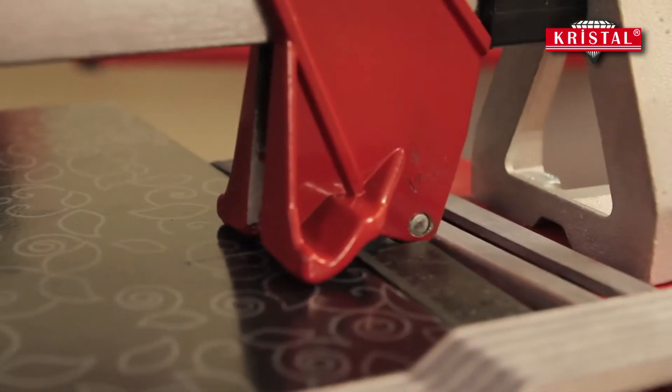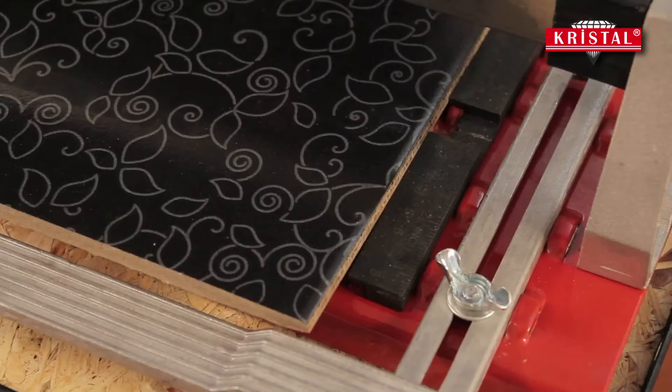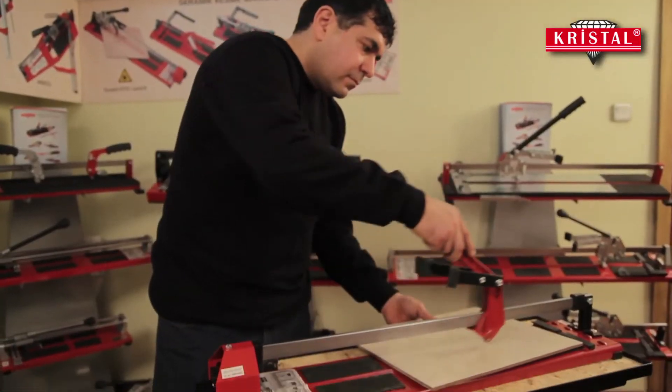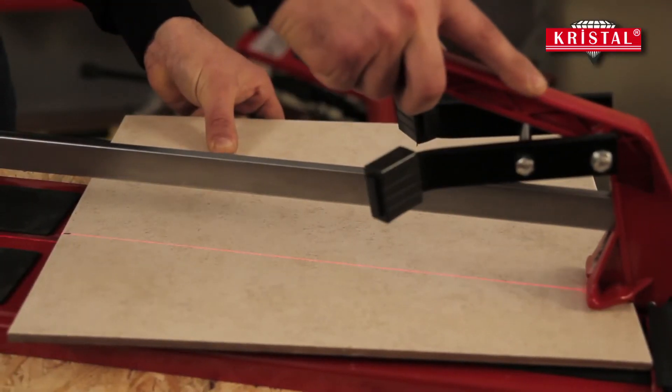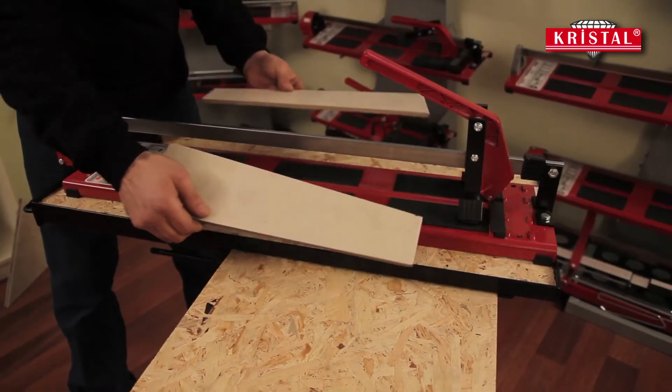Ceramic tiles that are going to be broken should be leaned on the steel brackets. Make sure you do not lean ceramic tiles on the plastic ruler. For breaking ceramic tiles more precisely, the breaking process should always be done at the end point of the scored ceramic tile.